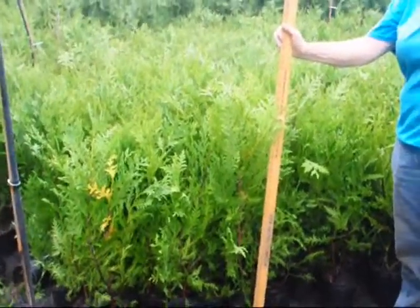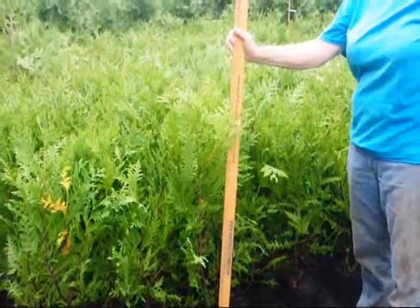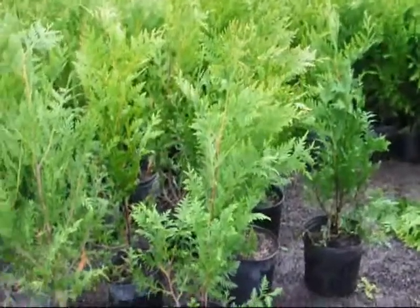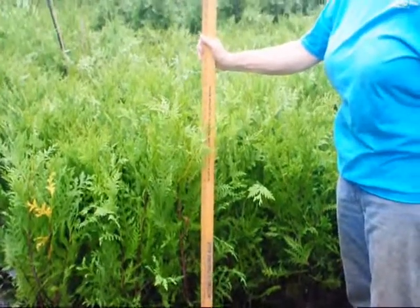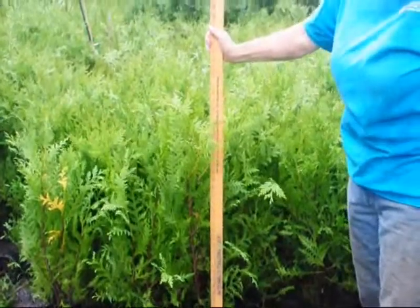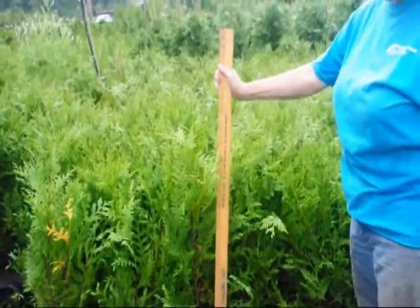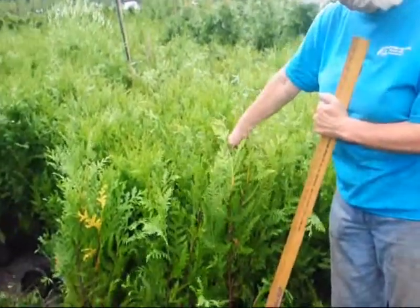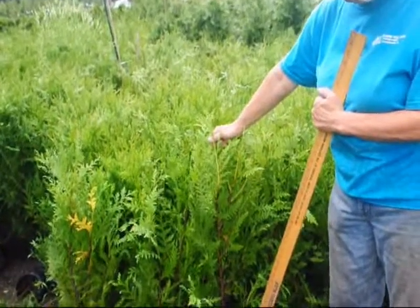These are our one-gallon Green Giant arborvitaes in one-gallon pots. We're getting ready to take these out into the field and plant them, and some of them will be repotted into larger pots for resale. These green giants are about 28 to 34 inches tall — normally the one-gallons we sell are between 24 and 28 inches, but they've grown at least six to seven inches already this year. They're very fast growing and still in their growth spurt. The very light green tops indicate where they started to grow from this season.